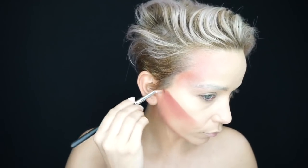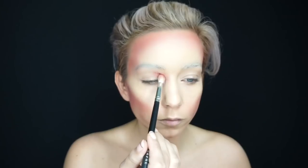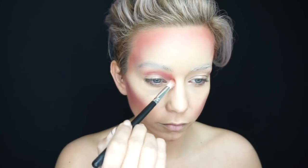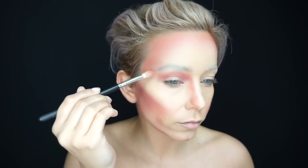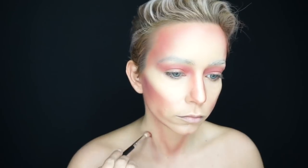I used the blush so that I could really contour out my entire face and cheekbones. I used a super sharp line and then blended it out slightly so that I had those extremely sharp cheekbones like Bowie, before coming in and chiseling out my nose. I'm essentially just looking at a picture of David Bowie's cover and contouring my nose, eyes, forehead, cheeks, and around my mouth.